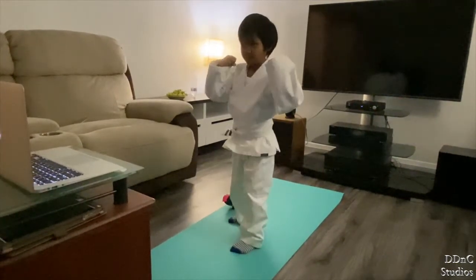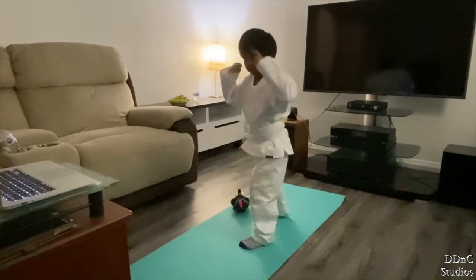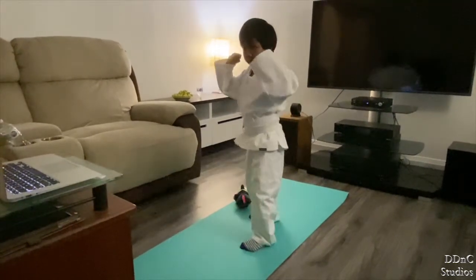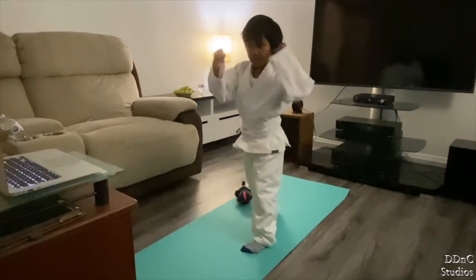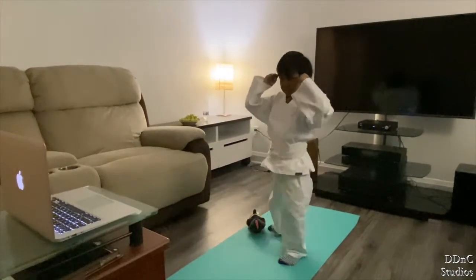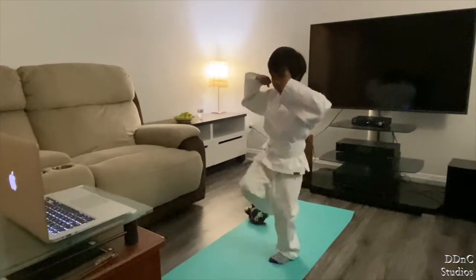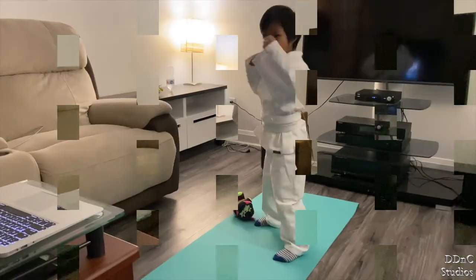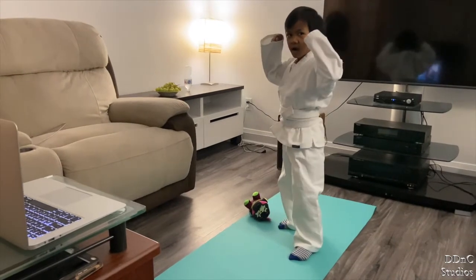Those techniques that I gave, I want you to practice. Nice, good job everybody. All right, Olivia, here we go. Good job, Caleb, keep it up, buddy. There we go — it's doing great. Stop those techniques, let me watch. Good job, Olivia. Good job, Maura.